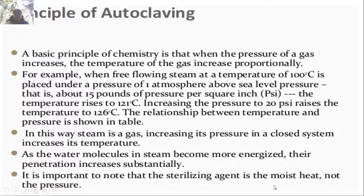The basic principle of the autoclave is that as the pressure of a gas increases, the temperature increases proportionally. When free-flowing steam at 100°C is placed under a pressure of 1 atmosphere (about 15 psi), the temperature rises to 121°C. Increasing the pressure to 20 psi raises the temperature to 126°C. Steam, being a gas, increases in temperature as its pressure increases in a closed system, increasing the penetration of water molecules. Importantly, the sterilizing agent is the moist heat — not the pressure.